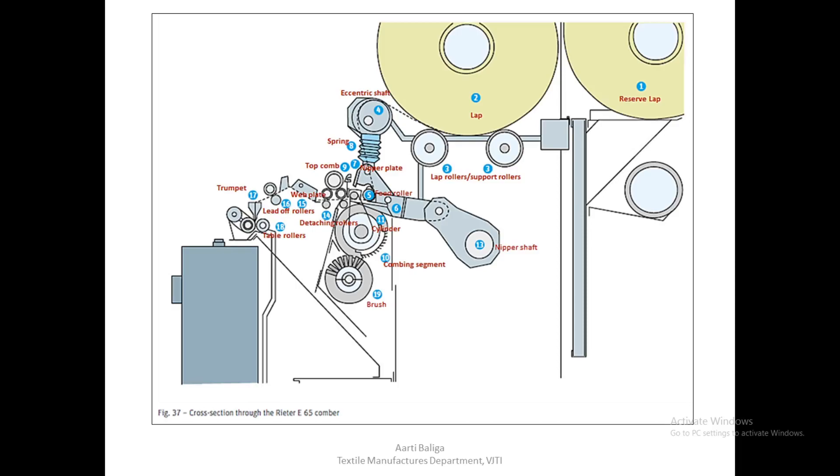The nippers will swing forward after the first combing, and as it moves forward it will transfer the web to the pairs of detaching rollers. Since the trailing end of the web has not yet been combed by the cylinder, a top comb makes an entry into the fringe and combing of the trailing fringe is carried out. This completes the combing operation.